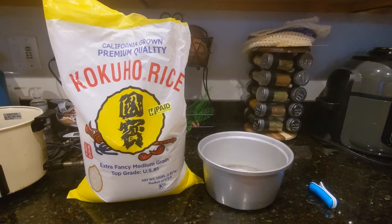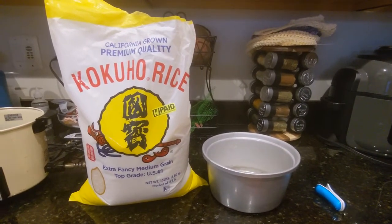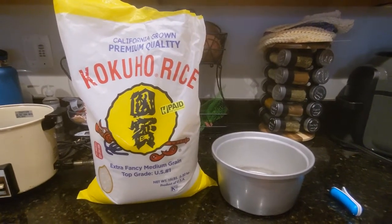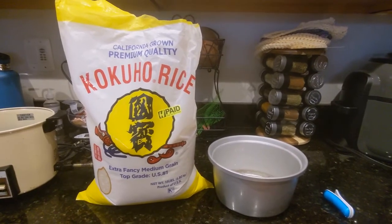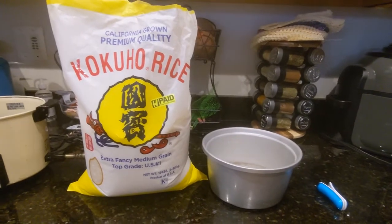Hey everybody, welcome back to my channel. This is going to be another attempt at showing how I make some of my meals. To all my subscribers who are watching, thank you, and for those of you who just happened to click on this video, thanks for watching. Tonight we are going to make your own sushi at the table.